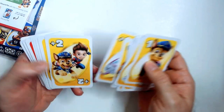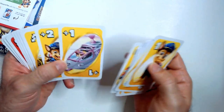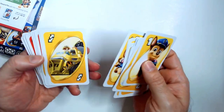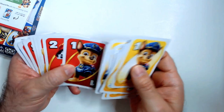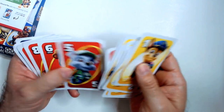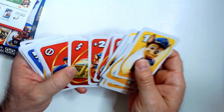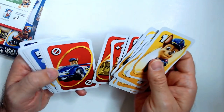So we have draw ones and draw twos. I think some Uno Juniors only have draw ones, so this has one and two, reverse, skip, wild. Draw twos, skip.